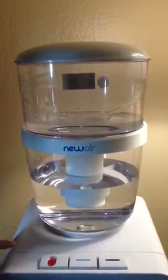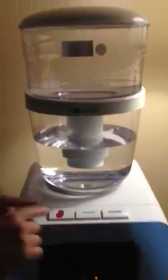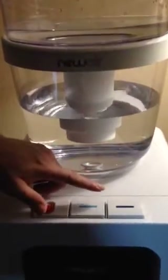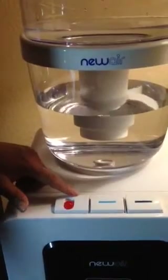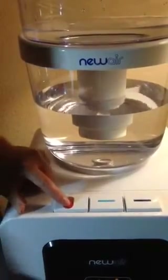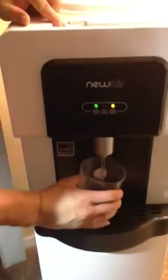And that goes actually into the water dispenser itself. Up here are the buttons — this is hot, this is cold, and this is lukewarm. In order to use the hot, you press it down. It's child-proof, which is good, so kids don't burn themselves. But you press it down and just like that, hot water comes out.